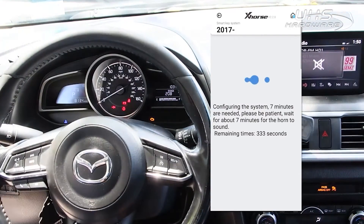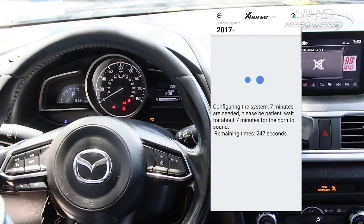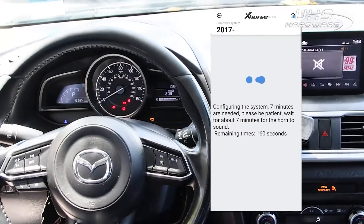After 7 minutes, the KeyTool Max will be through the security system and we'll be able to add a new proxy without any issue.